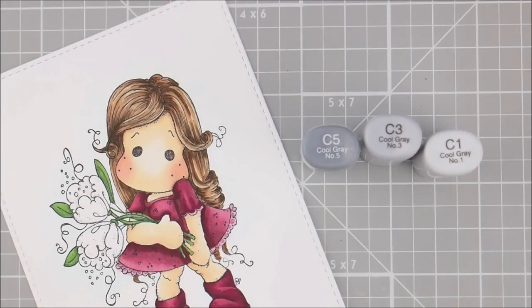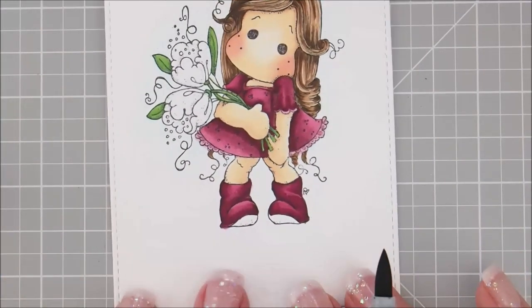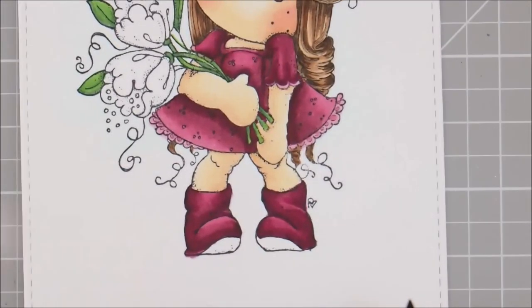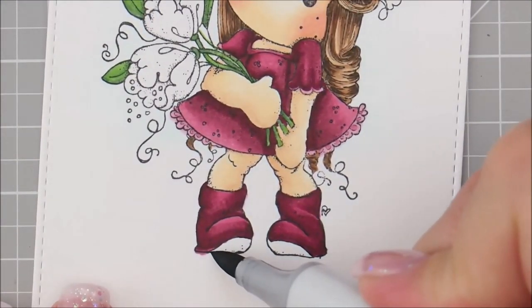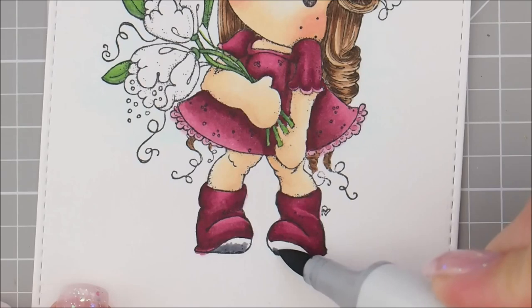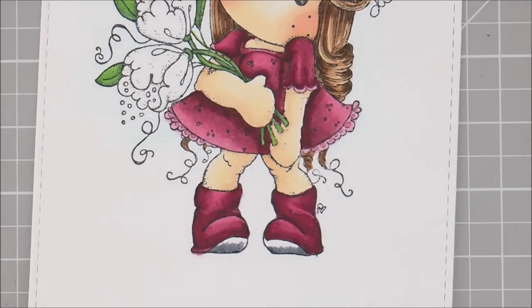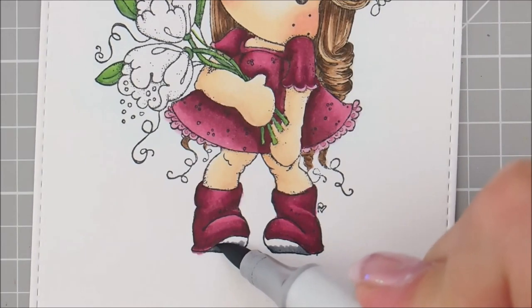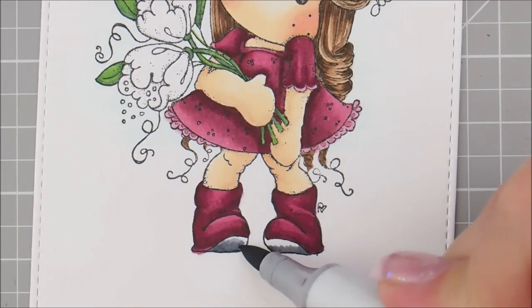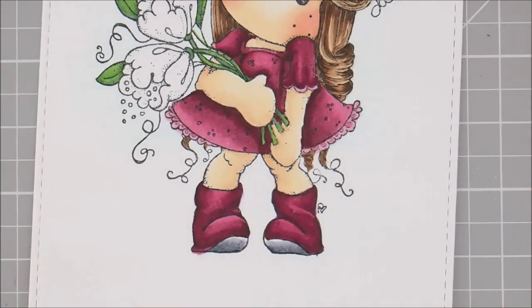Let's do the bottom of our shoes next. For that we're going to use C5, C3, and C1. We're not going to do anything too fancy. Let's start with C5 and I'm just going to brush up from the bottom of her foot. Then I'm going to add C3, and then we'll go over both of those with our C1.